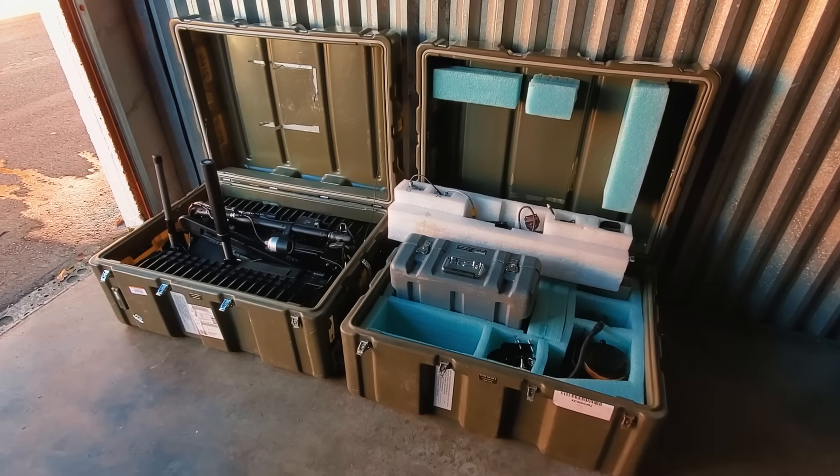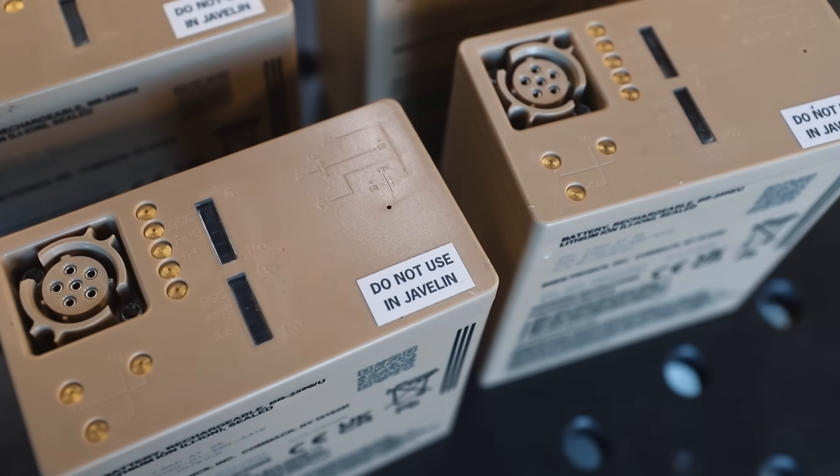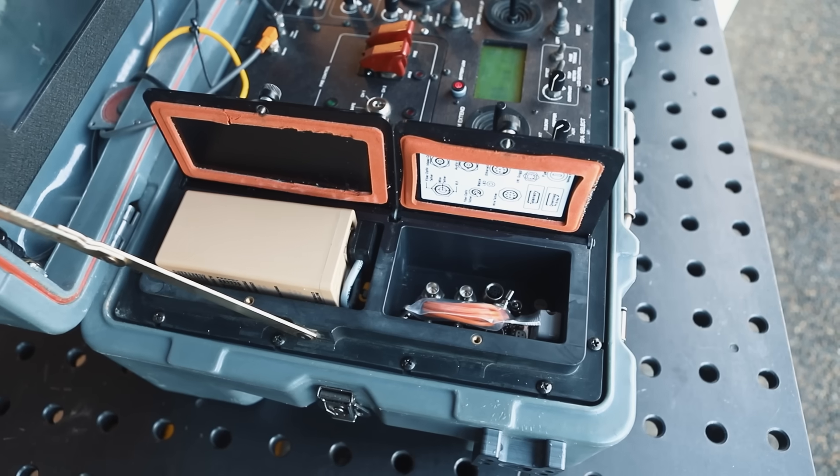The big question I know a lot of you are probably wondering is how much did it cost? I bought this for $3,500 in a government auction. I've seen them sell anywhere between $2,000 to $14,000, and that doesn't include auction fees, shipping, and the batteries. The batteries were $400 a piece and I bought four of them. The robot could take up to six batteries and the controller takes one.